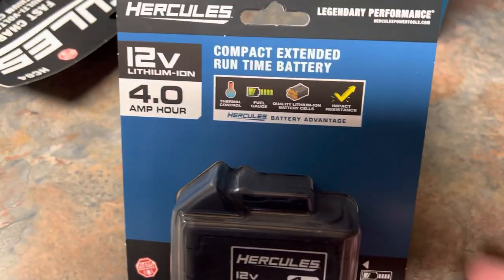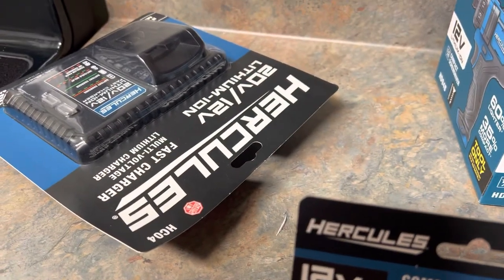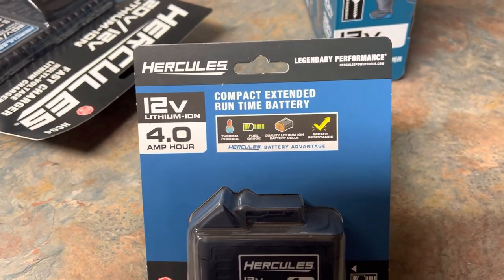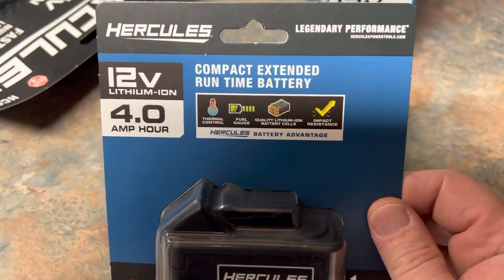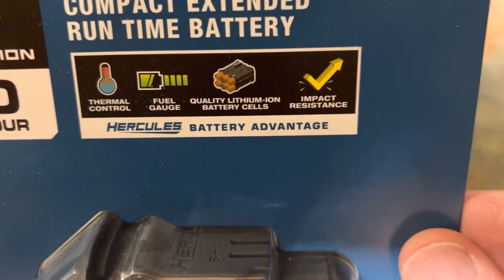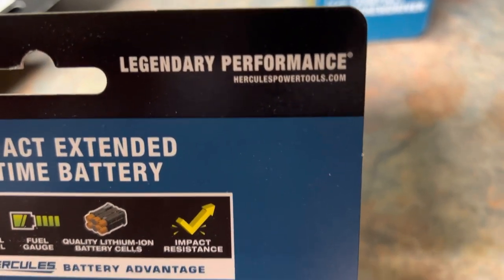And then I picked up the 4 amp hour battery. I think the charger is maybe $60 — I keep forgetting. The battery has thermal control, a fuel gauge, quality lithium ion battery cells, and is impact resistant. Oh, they have a website — herculespowertool.com. Check that out.